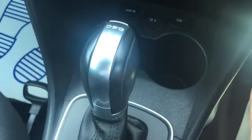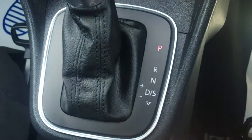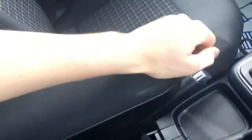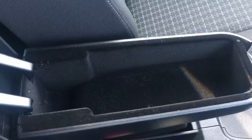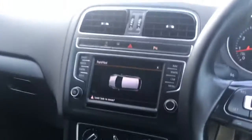DSG gearbox — beautifully smooth and very neatly presented as well. And you've got the mapping here, it's lovely and simple to use. Then here we've got an armrest so you can put it down if you so desire or have it all the way up. You've also got some storage space in there as well. And in terms of upholstery, we've got this sort of black and grey cloth. It's really simple in its design but it looks great — really neatly presented and extremely comfortable.